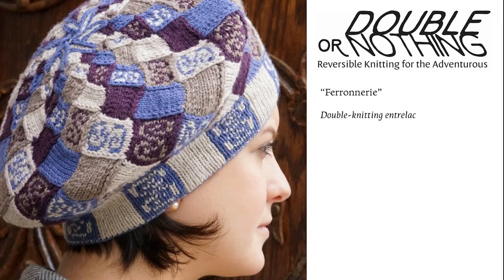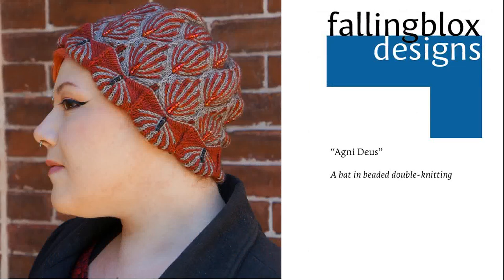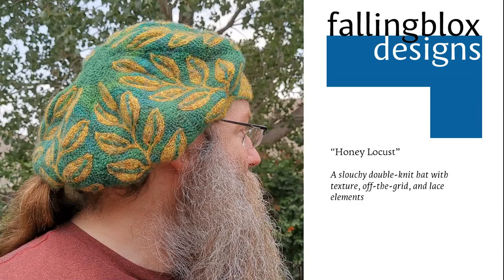Since I had to tackle the revision of Extreme Double Knitting shortly after finishing with Double or Nothing, I had little time to consider expanding on those techniques. However, now that both are done, I'm bringing some of my backburner projects to the forefront. The first to be released was the Agnu Deus hat, the first from my Wu Xing Five Elements collection — this is the fire element and it uses off-the-grid double knitting with beads. The second in the series will be Honey Locust, the earth element, which uses textured double knitting, off-the-grid double knitting, and some subtle lace elements.